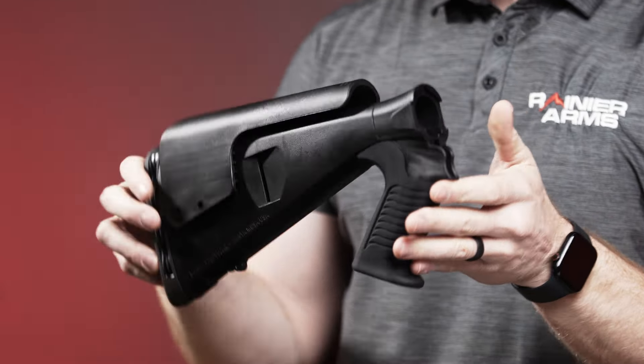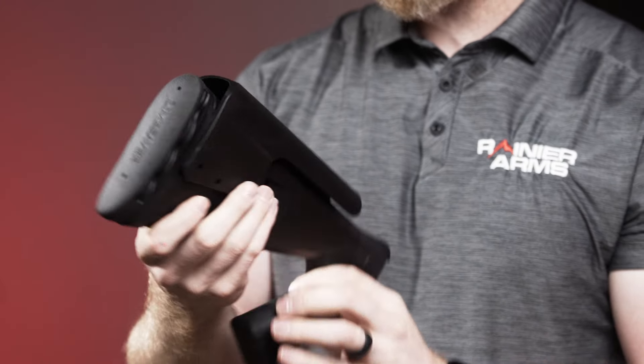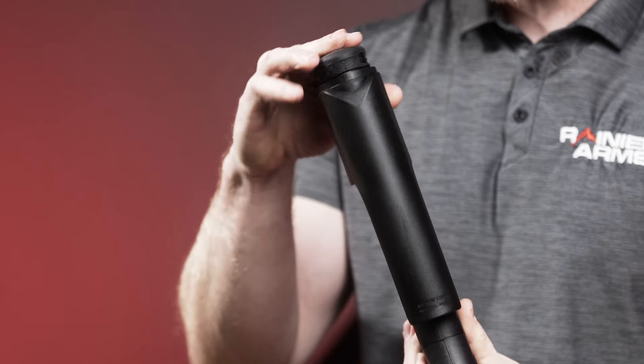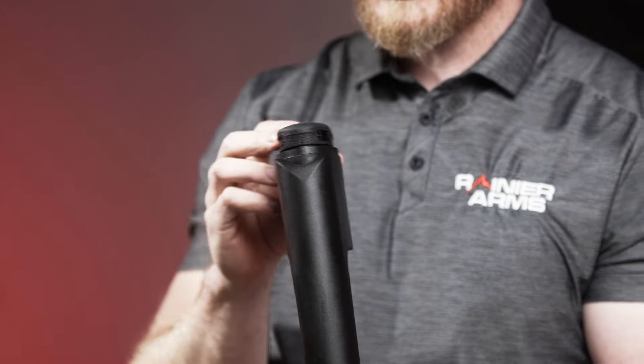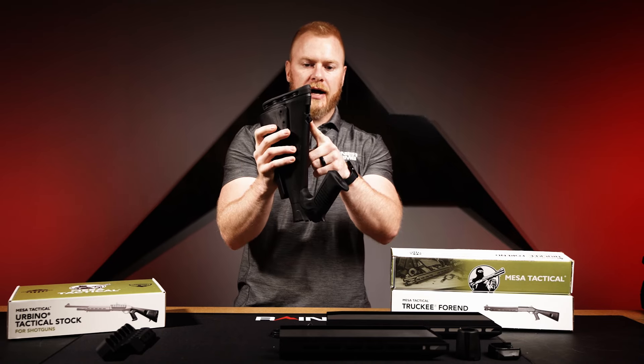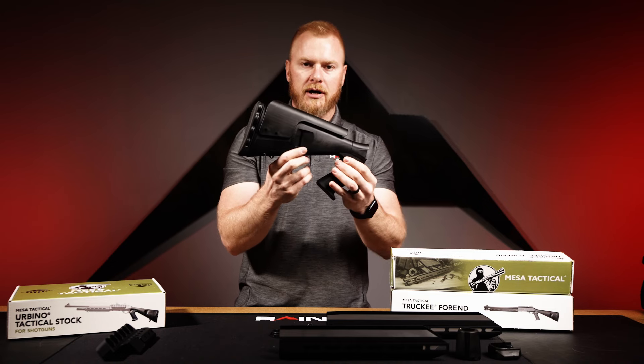It has a rubber shock-absorbing grip with phenomenal texture on the back end. There's also a Limb Saver rubber butt pad, which is removable. Personally, I don't love these rubber pads — they're grippy but they snag and catch on a lot of fabrics, so I always take mine off. You also get an adjustable cheek riser that once fixed stays very sturdy. On the bottom side there's a Benelli-style swivel mount and an optional web mount for a sling.